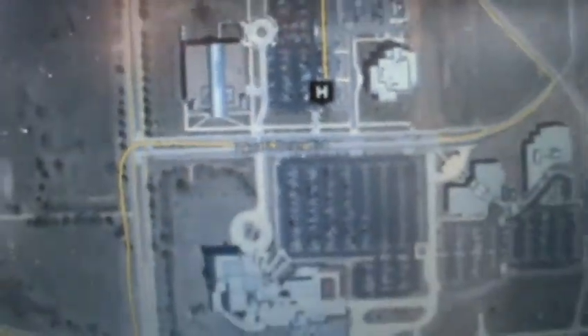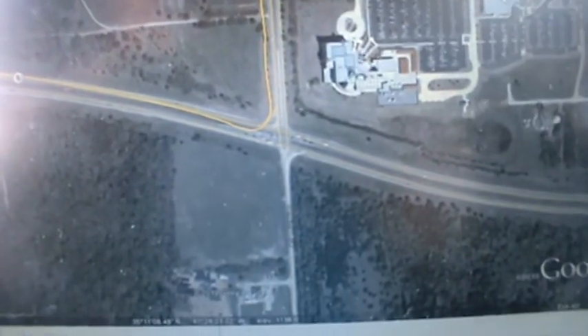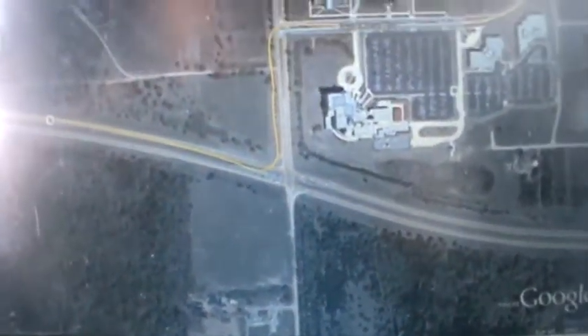It had me pegged in the exact right parking space. The speedometer looked great, the altimeter looked great, and the compass seemed to be highly accurate. All in all, things seem to be working well.